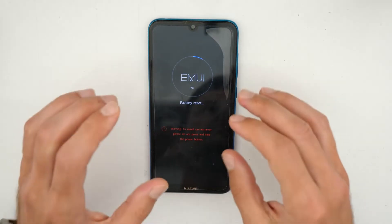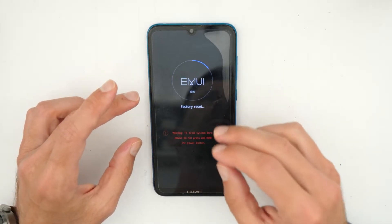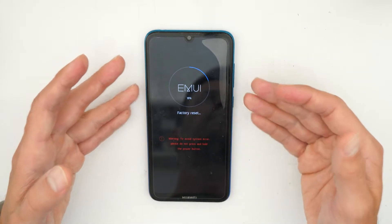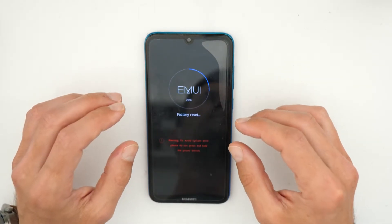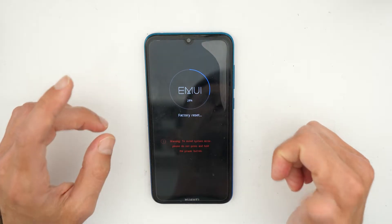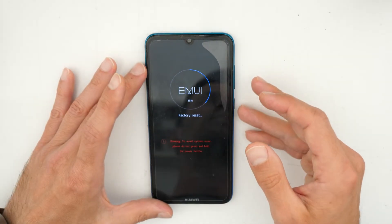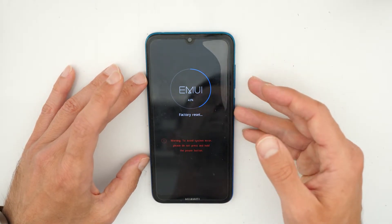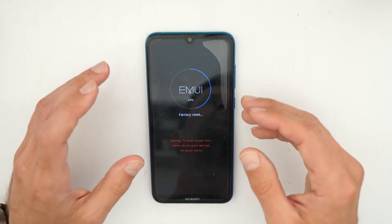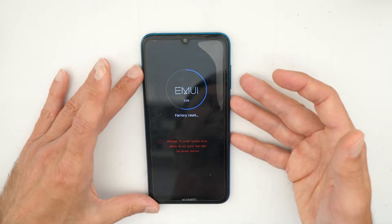Keep in mind this procedure will remove your screen lock — your password or pin number request when entering the system — but it will also erase your phone. So your contacts, pictures, videos, and everything on the phone will be lost. This will be deleted, but this is the only way to make your phone useful again, so sorry about that.